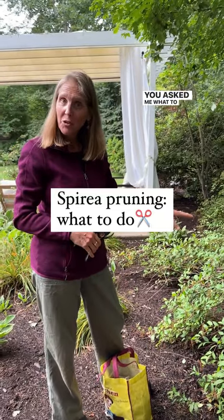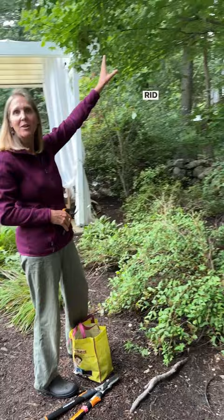You asked me what to do with your spirea. It's a little shady in here, so let's get rid of some of these taller branches. In the meantime, it's kind of leggy and sprawling.